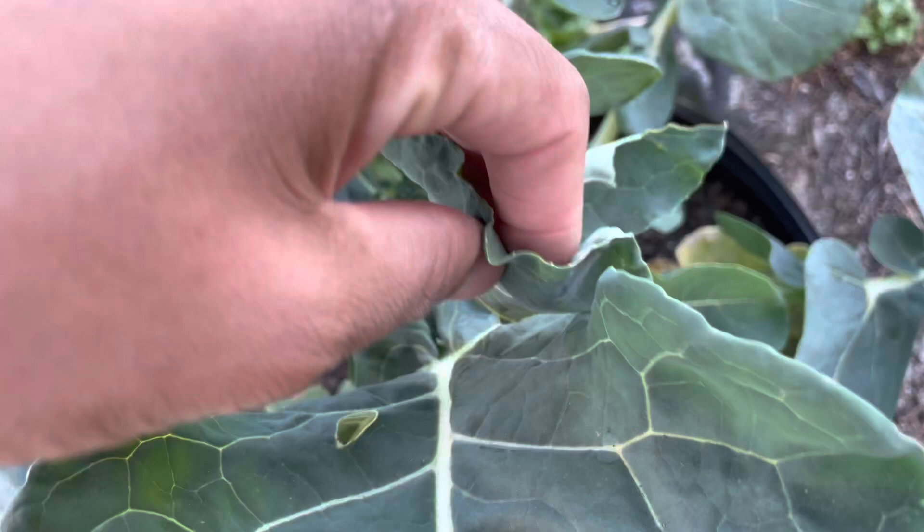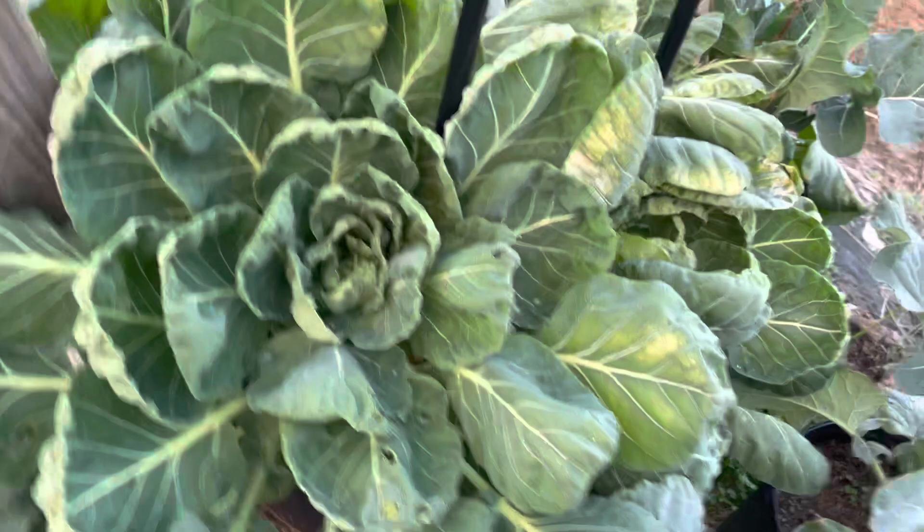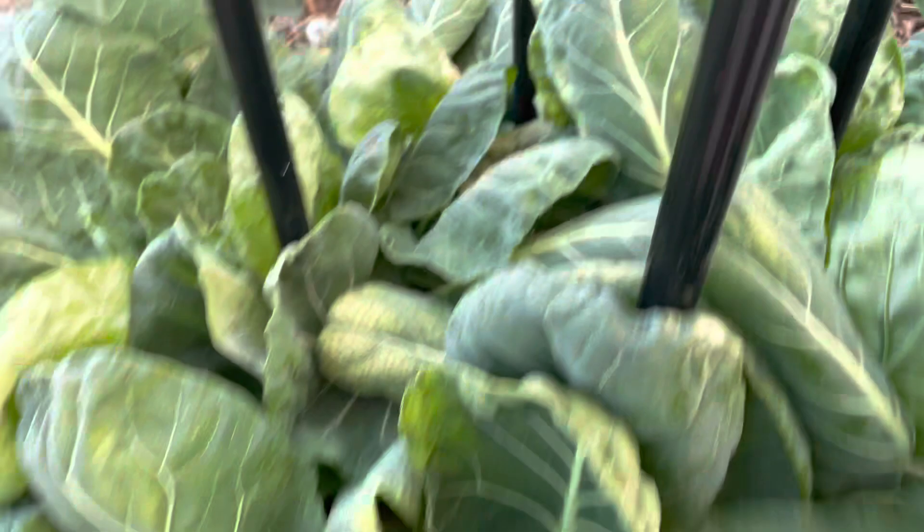Look at these brussels — they are massive over here! I need to clean them up. There go the brussels forming. I see a little bit of yellowing just like the other side. I don't see any bug activity on the brussels. This is a patch of brussels and all the way around here it's all broccoli.